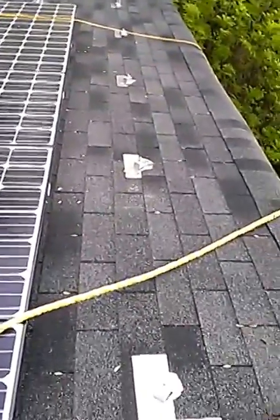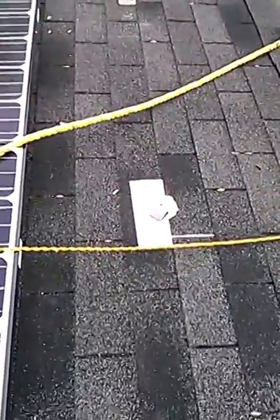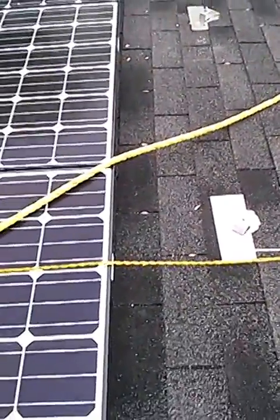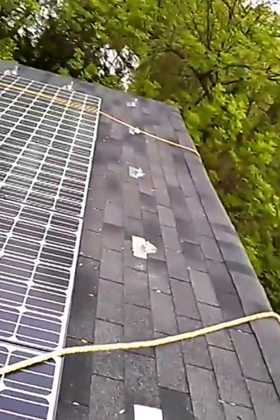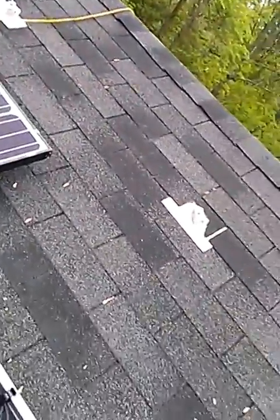I had previously installed mounts on the higher points — that's what's still there. That mount goes into the wood, into the roof. I cannot take those out. There is a leak and it's difficult to remove the mounts — I don't know how to do that anyway.